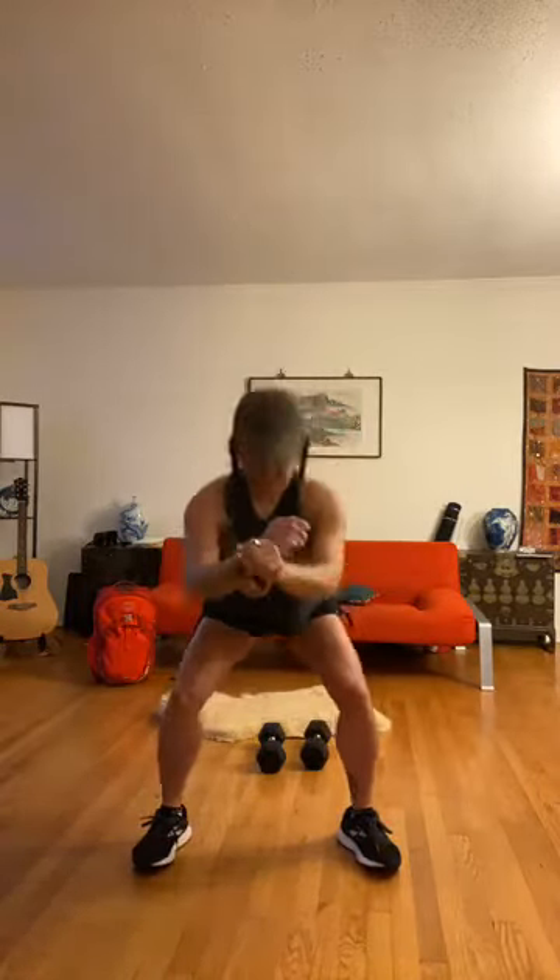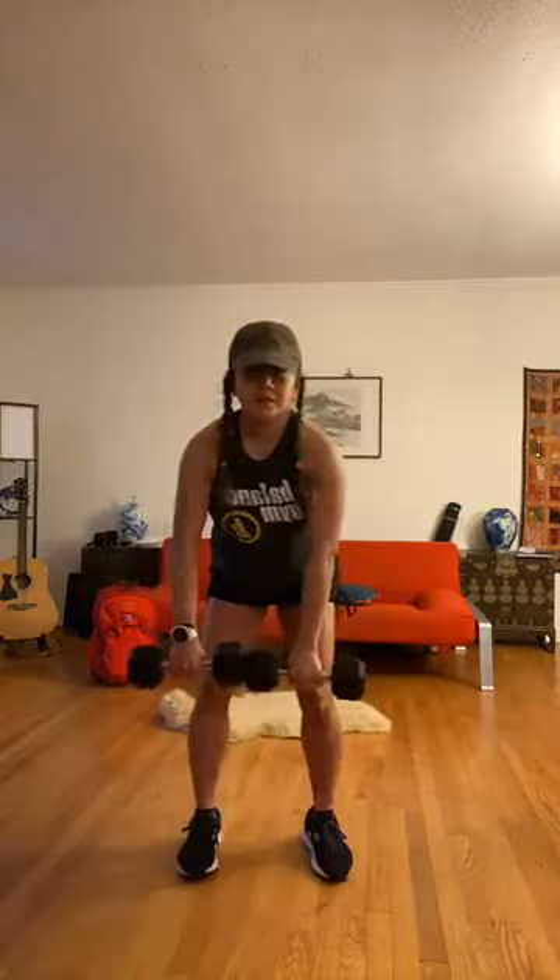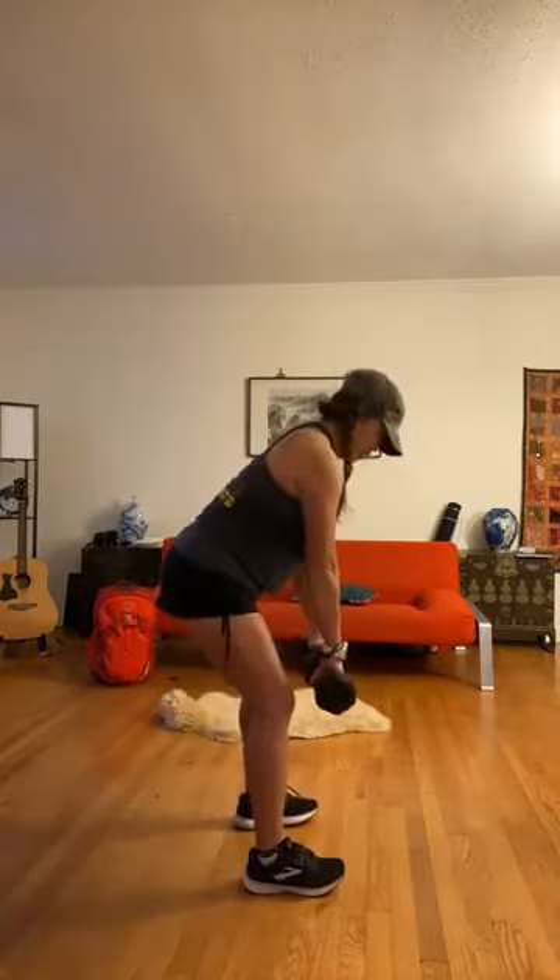Alright guys, are you ready? Grab your weighted object, whether it's a backpack — I'm going to do this first round with dumbbells. Remember, we've got eight strength complexes to get through, eight reps each. It is at your pace; you can keep up with me or go a little faster or slower. Your first strength complex is your bent over row. Hinge at the hips, relax the dumbbells hanging right underneath your shoulders. Eight, seven, six, five, four — squeeze your shoulder blades together — and one.